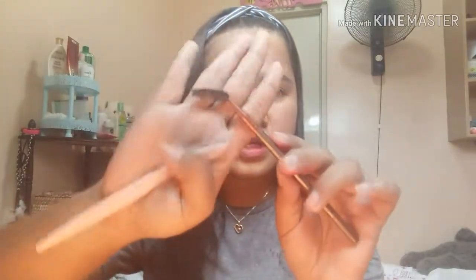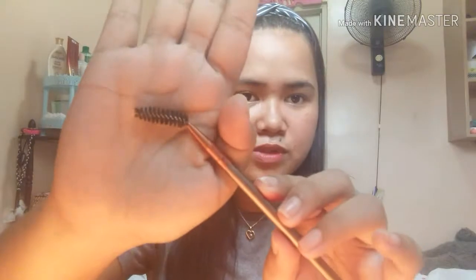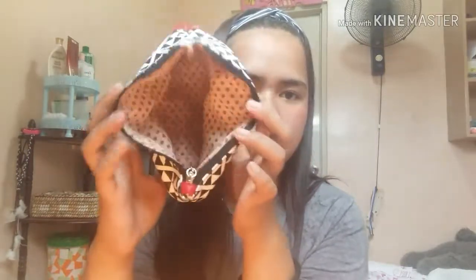Last two items — a spoolie, and of course a razor. That's important. So that's everything I always bring to school in my kikay kit.